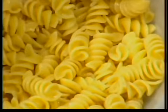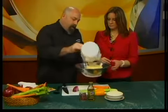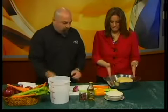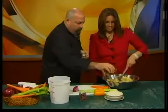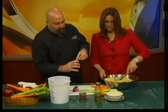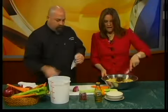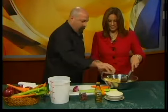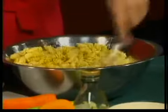So we have rotini pasta that I've already cooked — you want it cooked al dente, which means a little bit of bite. You're following the package directions, and then you use a spoon to mix it. Olive oil, about a quarter cup of olive oil, to coat it up nicely. And then what you want to add is one package each of dried Italian seasoning mix and one pack of ranch mix. It smells so good.